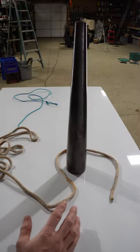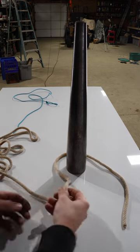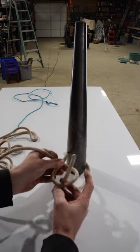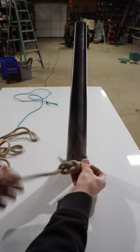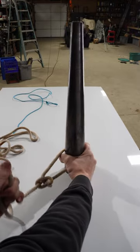If you're using a bowline to anchor to a tree, we use the same process, except first we take the free end and go around the tree. Then with the long end, we make our loop — long end underneath — rabbit comes up out of the hole, goes around the tree, goes back down the hole. Then we pull the long end and the free end, and now it's there, it's solid.